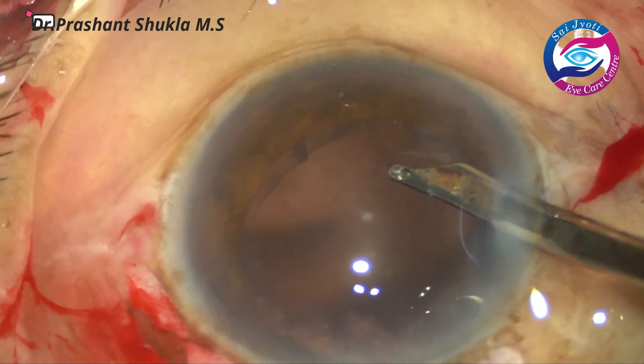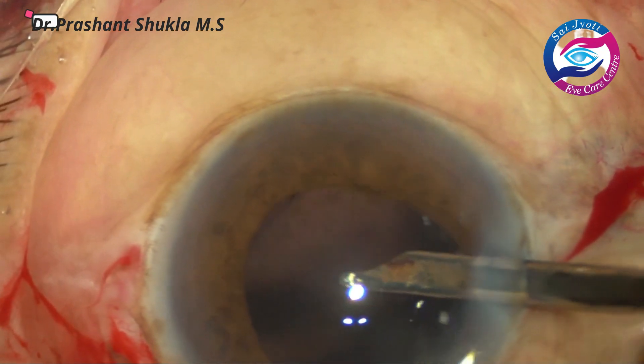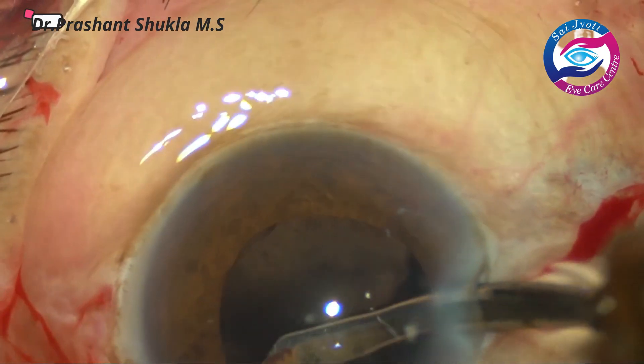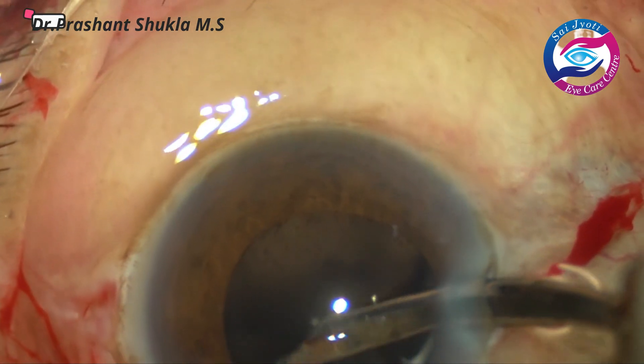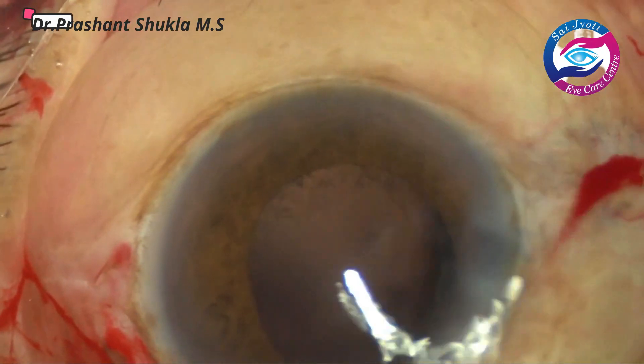The rest of the cortex is removed through the Simcoe cannula through the side port. When we use the Simcoe cannula from the main port the chamber usually collapses and carries a greater risk of a posterior capsule rupture. So it is always a good idea to use the Simcoe from the side port.